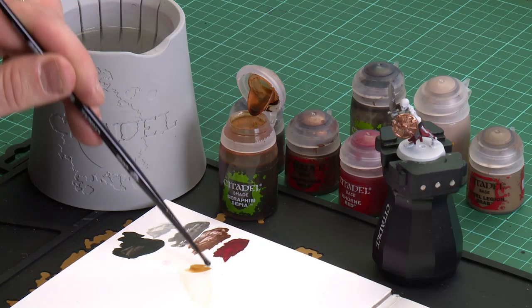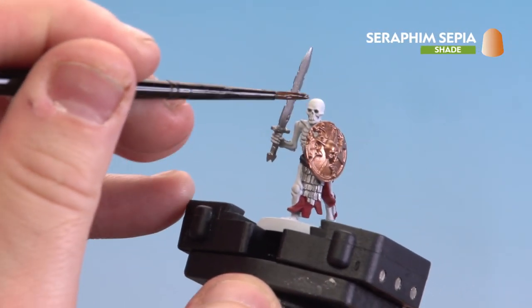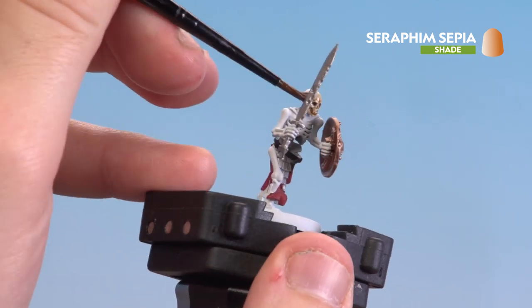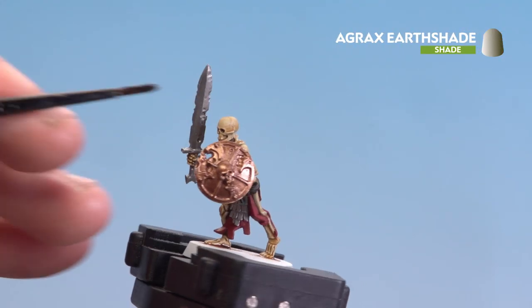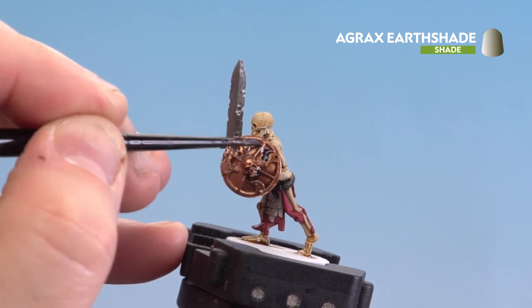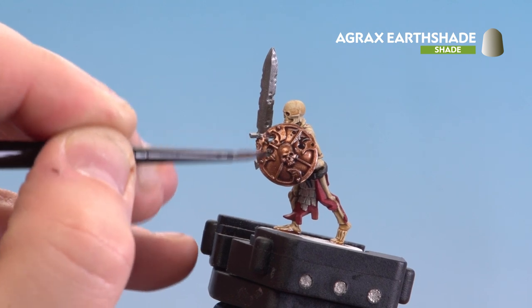With all those base coats now applied, we're going to move on to applying some shades. We'll start with Seraphim Sepia on all the bone details, then Agrax Earthshade on everything else. Using a medium layer brush, I apply it to my palette so I don't overload the brush, then apply it all over the bone — starting with the skull and working my way down. With Seraphim Sepia done, Agrax Earthshade goes onto the red, brass, and silver details. If you find it pooling at the bottom, just use your brush to soak it up.